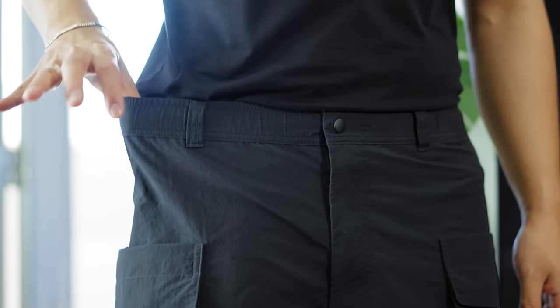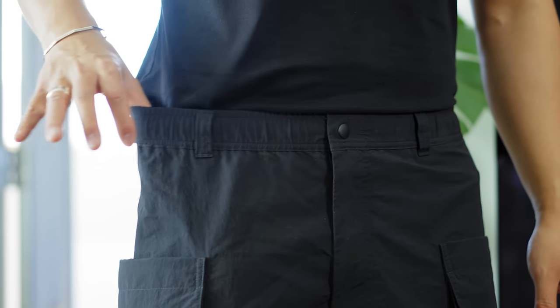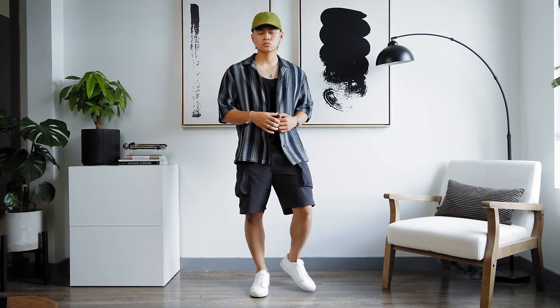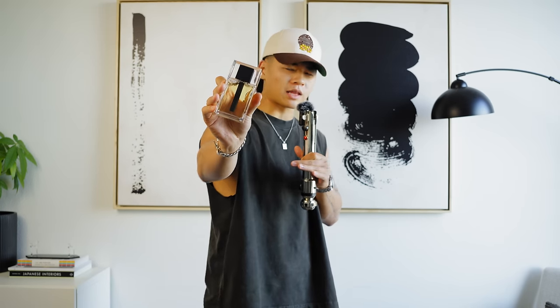They're also super elastic at the waist, making them comfortable to put on. I usually rock these with a sleeveless tee or a tank with a camp collar shirt — that's just been my vibe lately, kind of like what I'm doing right now.